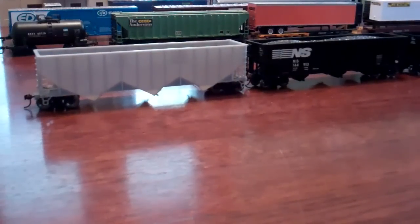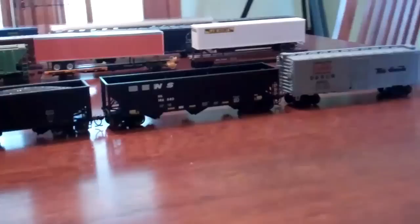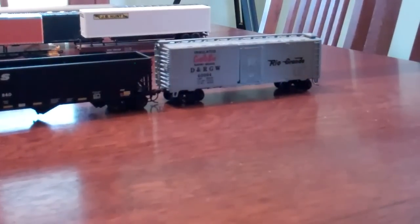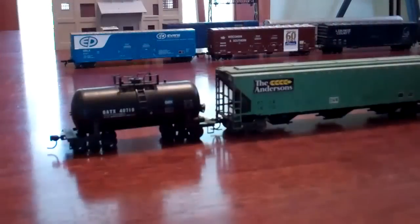The next one is an NS coal hopper, it's a Bachmann - got that for Christmas. Another NS coal hopper after that, that's a Bowser, and a friend got that for me. The last car in this row is a Rio Grande boxcar - got that for $3 in an antique mall in Maumee. It needs weathering but it's a really nice car with knuckle couplers. For $3, you can't beat that.